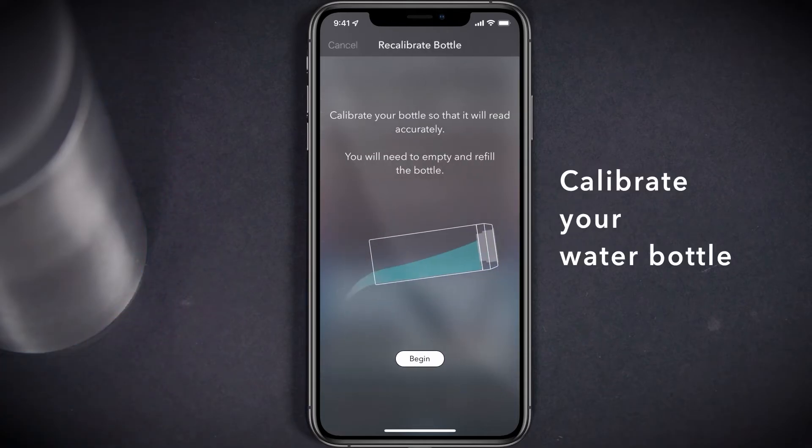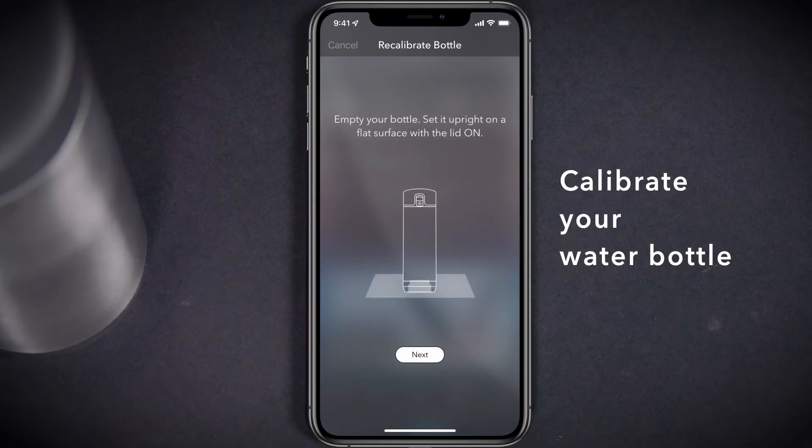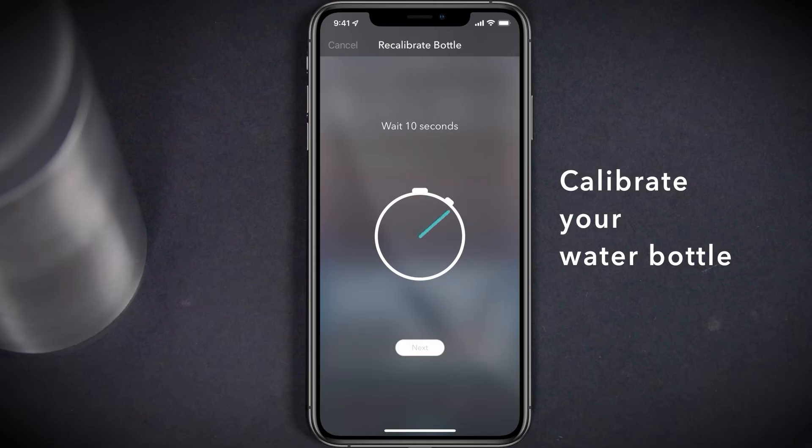Press the Next button, then Begin. Select the appropriate capacity that matches the size of your bottle. Ensure that your bottle is empty and standing upright on a flat surface before selecting Next. Wait for 10 seconds, then select Next again.